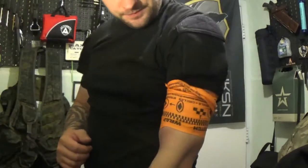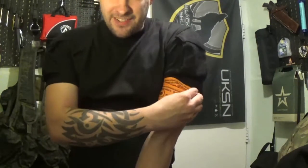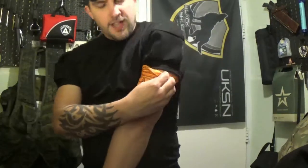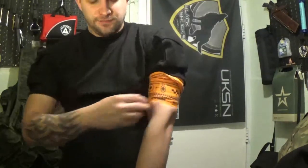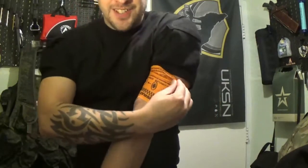SWAT tourniquet — go on it, practice it, train with it, carry it, and be prepared to save people's lives. Thanks for watching. Stay safe, keep that blood inside you as much as possible, and I'll see you soon.